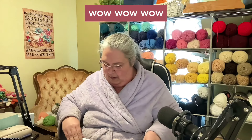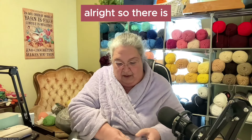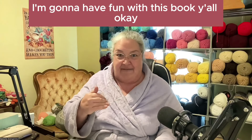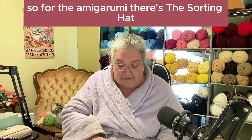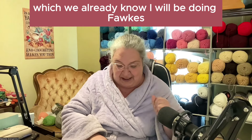Wow, wow, wow! So there it is — you can even do costumes with this. I'm going to have fun with this book, y'all. So for the Amigurumi, there's the sorting hat, which we already know I will be doing.